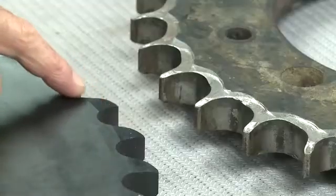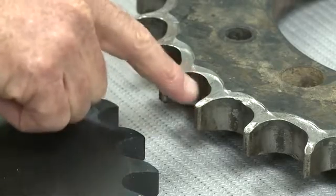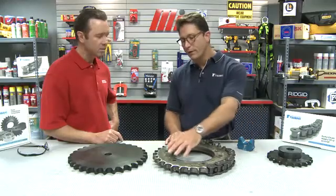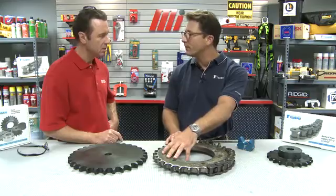When you compare it with a new one, the new one looks like it would seat good, looks nice. But this worn one — it's going to rattle. It looks like a weird little wave in there. This particular sprocket is not going to retain the chain well, and it could result in the chain jumping or misalignment.